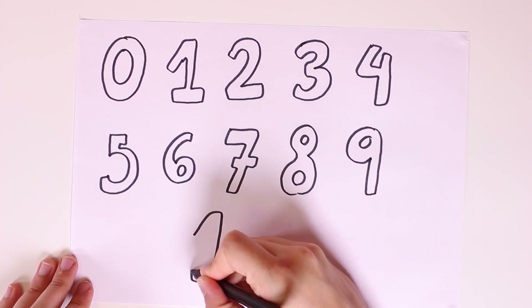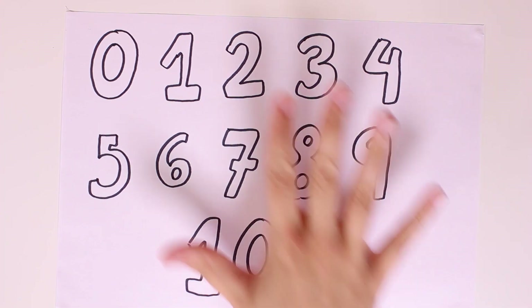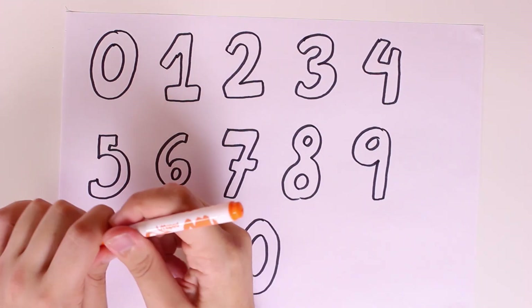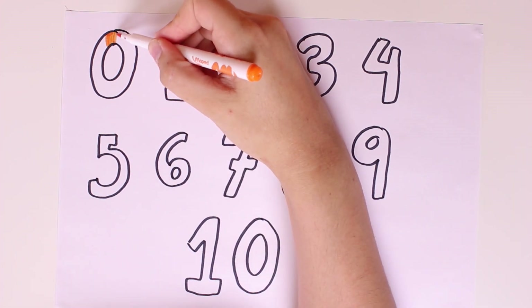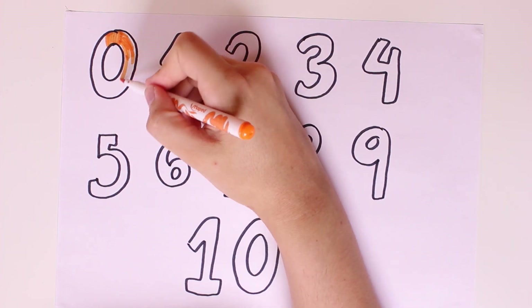And lastly we'll draw number ten — just what you get when you put number one and zero together. There we go guys, look how pretty our numbers are! Now we'll color them in.